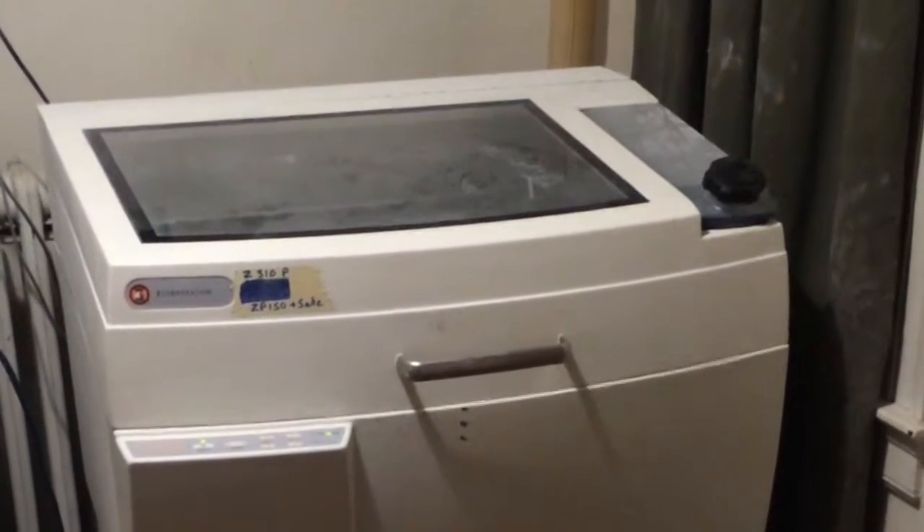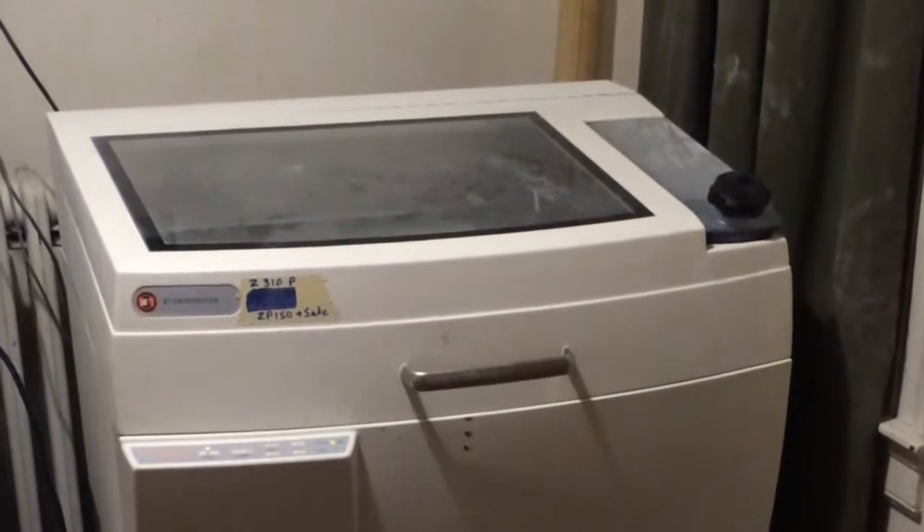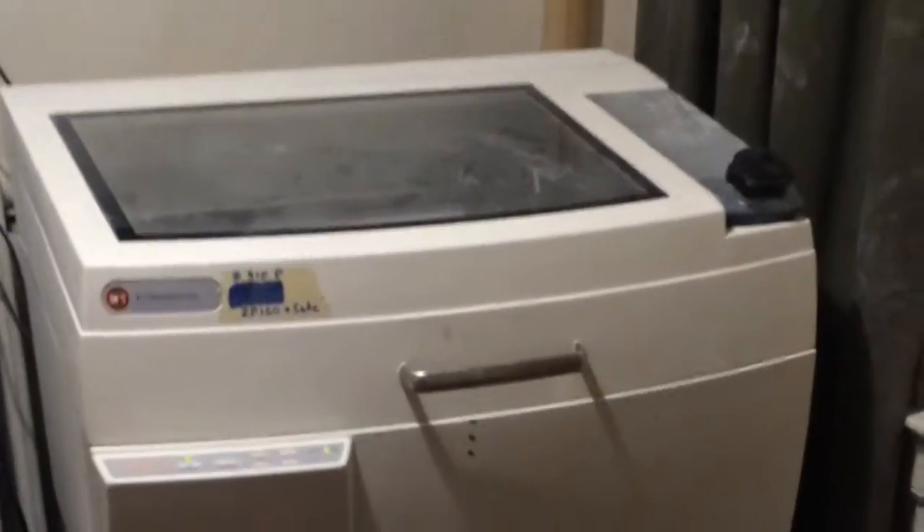This is the Z Corp Z310 Plus powder bed printer and I will be using it to print in sugar. This fluid over here is sake and blue food coloring, and the powder inside is sugar and meringue powder.